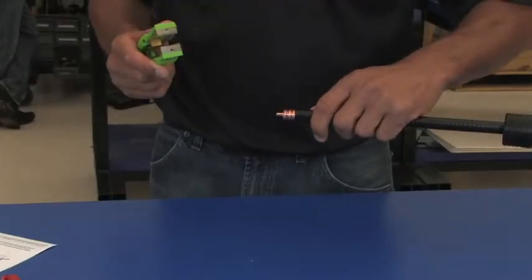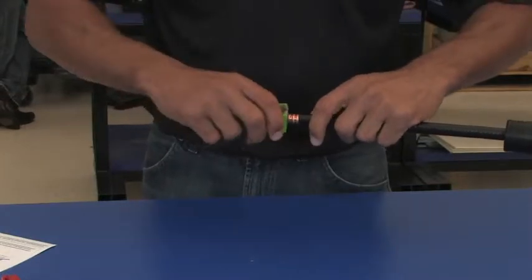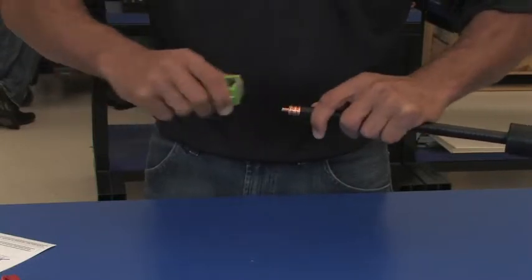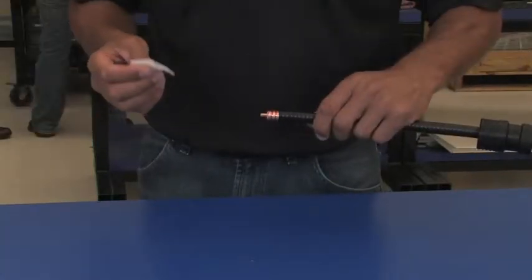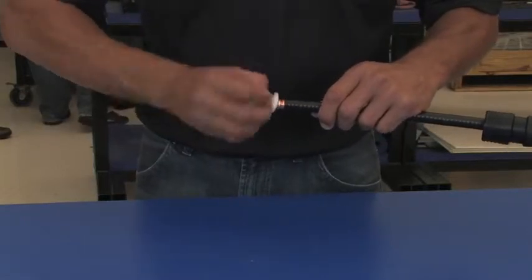Use the center conductor cleaner — the Gator tool — to remove any remaining dielectric material on the center conductor. Then, using the alcohol pad provided with your connector, clean the center conductor and the outer conductor.